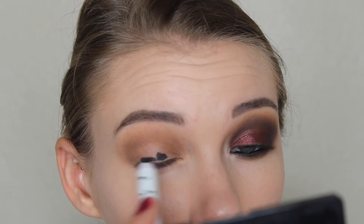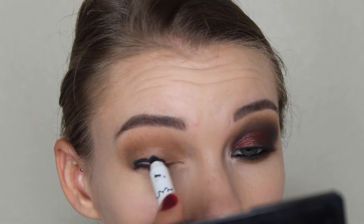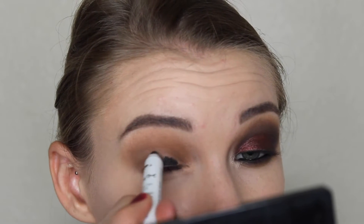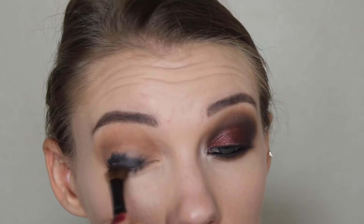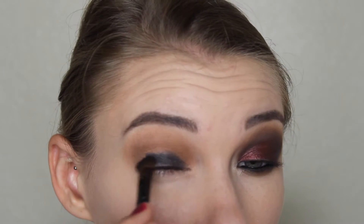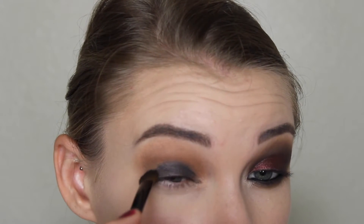So I'm taking the NYX Jumbo Eye Pencil in Black Bean and just placing this all over the lid. This will help that shimmery shadow that we put on top of it stand out really nicely. And I'm just taking a random old brush and blending that out and kind of blending it up into the crease a little bit. This will just make everything look more blended and seamless. If we didn't blend it out then it would look kind of like a cut crease, which is not what we want for this look.